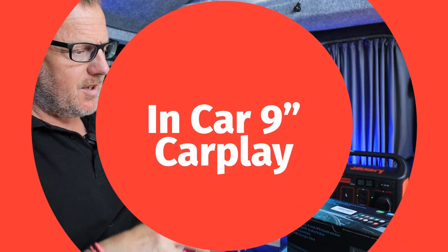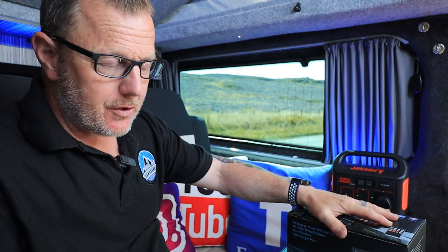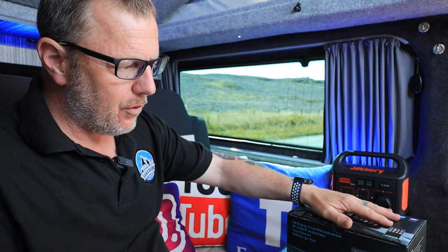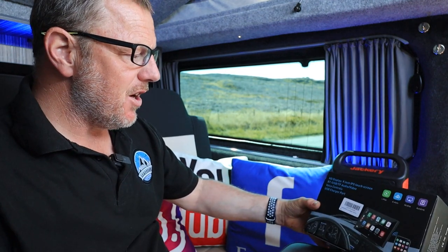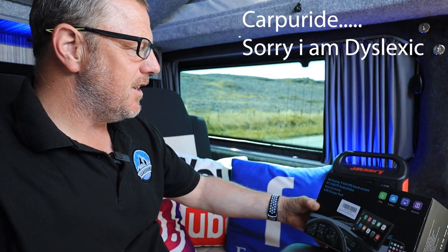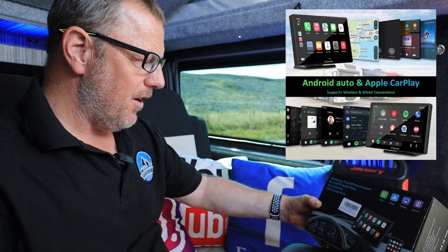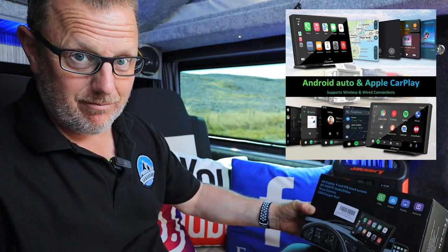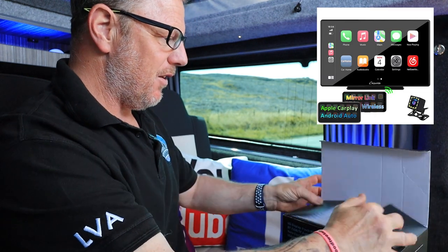Have I got a cool product for you today — this is very much a camper van vibe. I use my van a lot in my landscape photography, so if you're watching on my landscape channel this may be a good product for you for finding locations. I've been sent a large nine-inch car stereo — they call it that. It's an HD display, nine-inch IPS touchscreen, Bluetooth, USB, TF, audio-visual, voice control, USB charger port. Basically it's a large monitor screen.